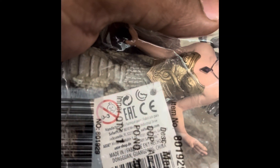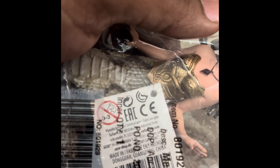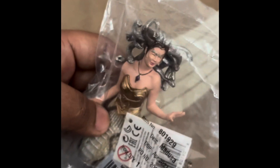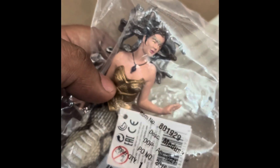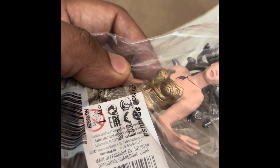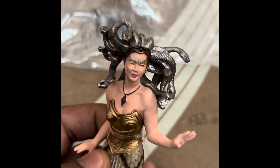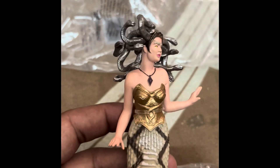Hello my friends, welcome to my channel. Today I am here with a new piece from a different line — this is Medusa. It's made in China and it's from Safari Limited, so this is the sculpture.